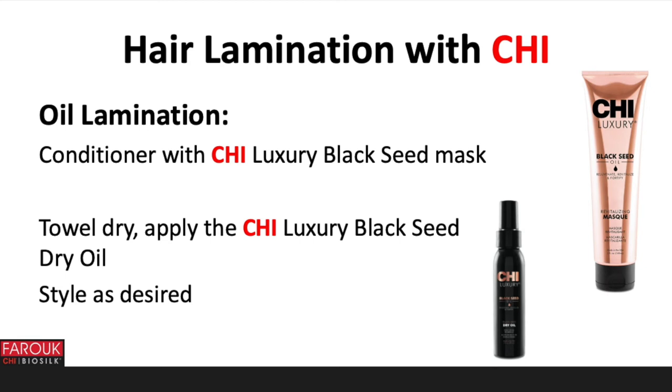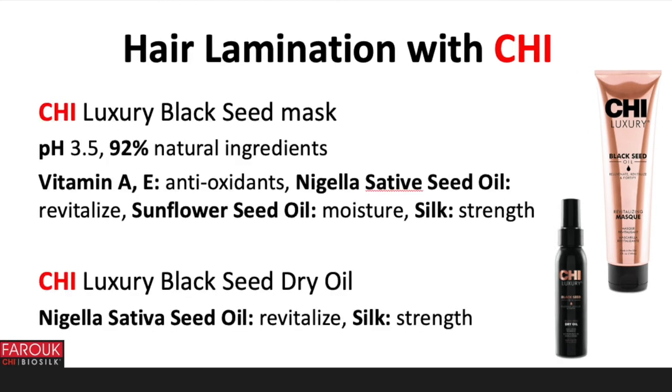Style as desired. The Chi Luxury Black Seed Mask has a pH of 3.5 and 92% natural ingredients. It contains Vitamins A and E as antioxidants, Nigella sativa seed oil to revitalize, sunflower seed oil for moisture, and silk for strength. The Chi Luxury Black Seed Dry Oil contains Nigella sativa seed oil to revitalize and silk for strength. There is no pH available because there is no water in the product.